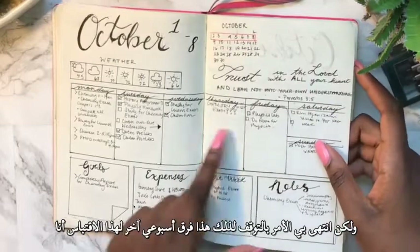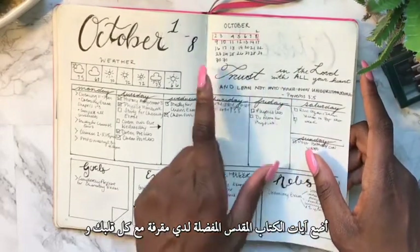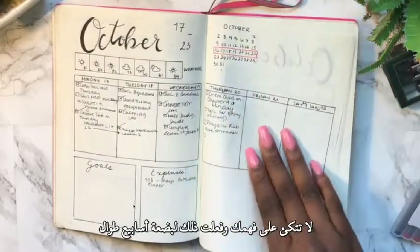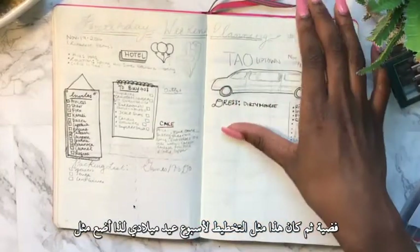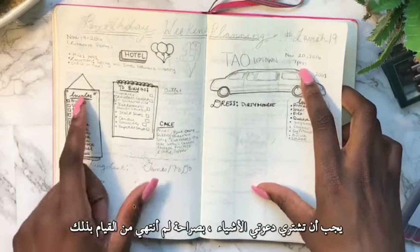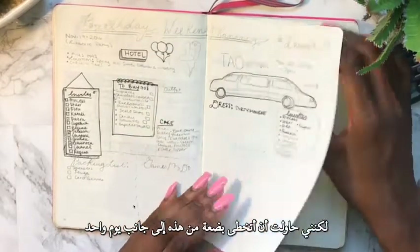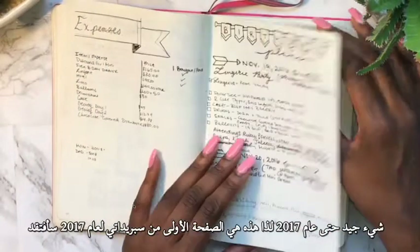For another weekly spread I put my favorite Bible verse as the quote: 'Trust in the Lord with all your heart and lean not on your own understanding.' I did that for a couple of weeks throughout October. Then this was my birthday week planning spread — I put invitations and things I had to buy. I didn't quite finish this one, but I tried. I'll skip a couple of these since they were basically the same.